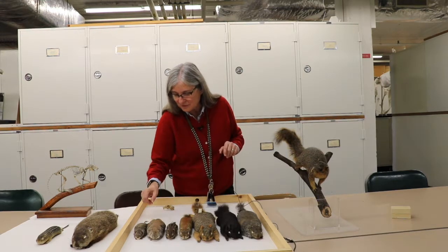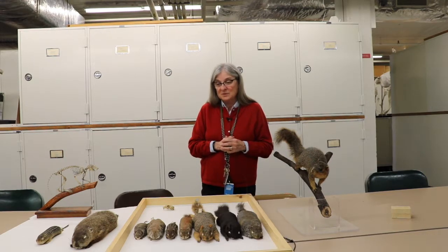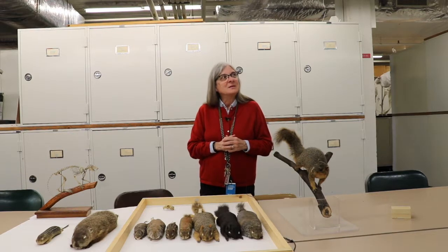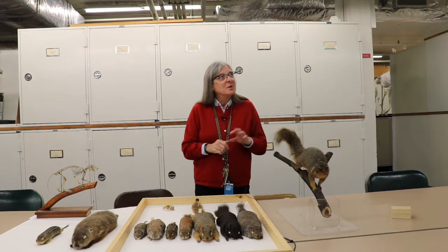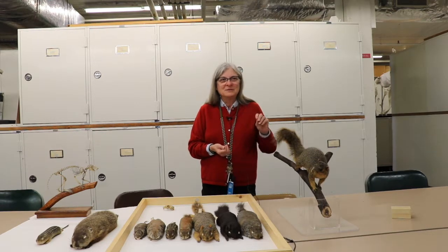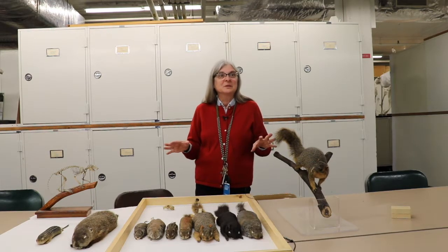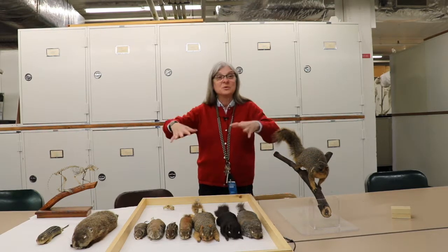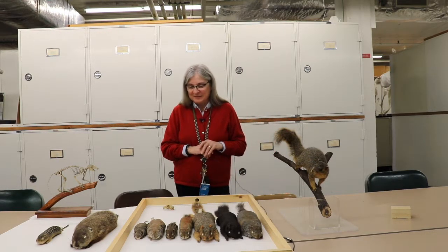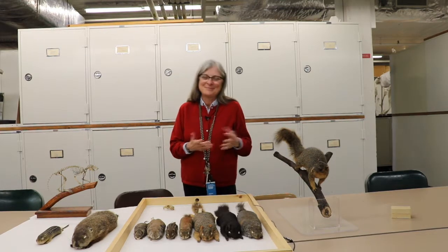We discovered by accident that flying squirrels like meat. In graduate school, we were trying to collect skunks and used a little bit of liver as bait — this brought out flying squirrels like you wouldn't believe. It was chicken liver, and the flying squirrels just loved it. It's one of those things that was kind of unexpected — we learned more about their food habits by accident.